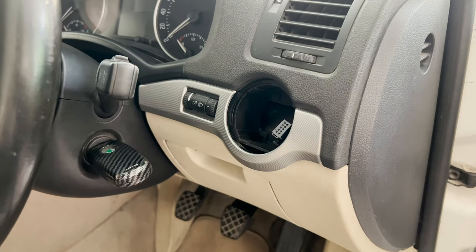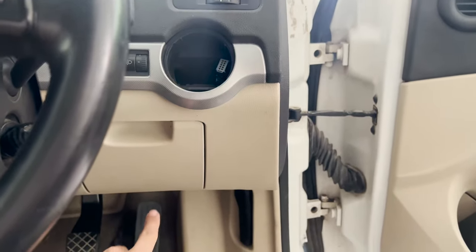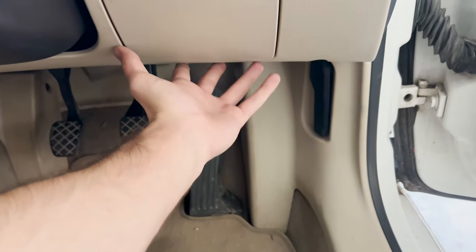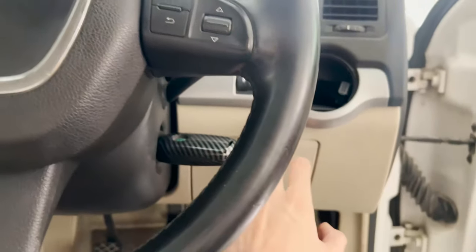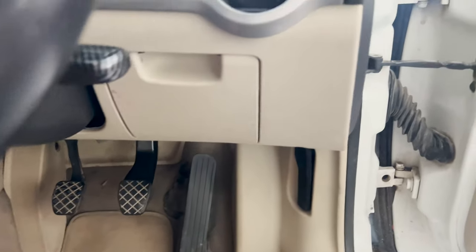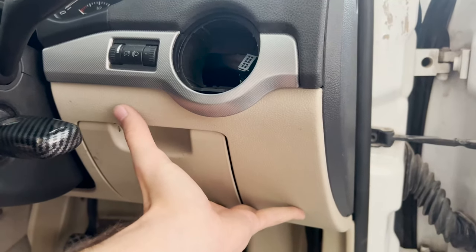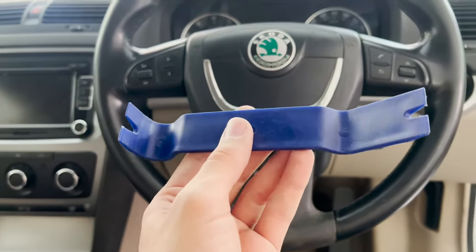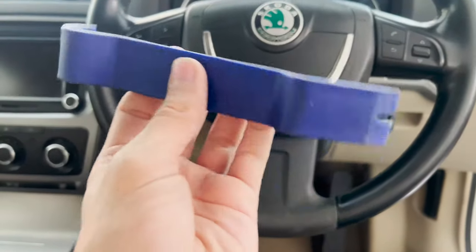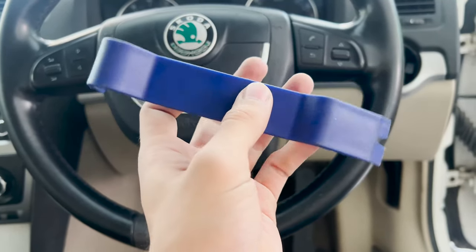With the switch removed, we need to access the BCM because we need to run a wire from this connector to the BCM. The BCM is all the way under there, so to access it properly we will remove this beige trim piece. To remove it we need to remove these two gray pieces because there are two screws hidden under them, two more screws down below, and one more screw behind the trim piece. A trim removal tool will come in handy here — if you use a flathead screwdriver you might accidentally scratch your trims.